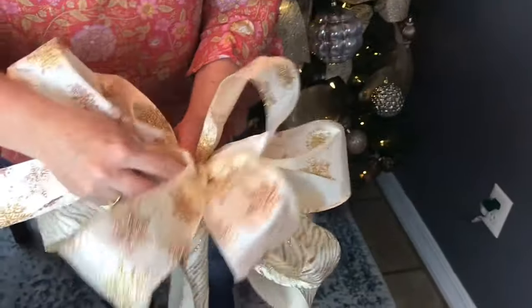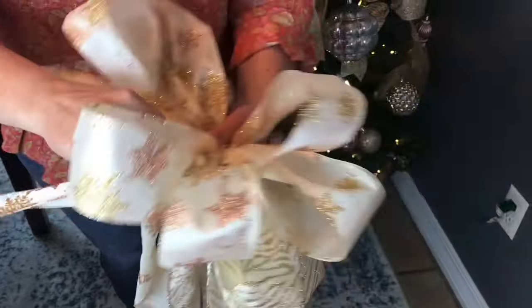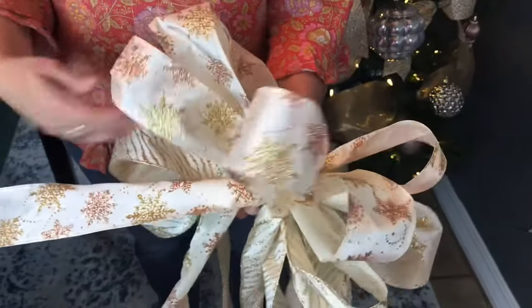I have lots of bow tutorials on my YouTube channel, so if you're wanting to make a smaller bow — maybe for a wreath — let me know and I can link one of those tutorials for you.